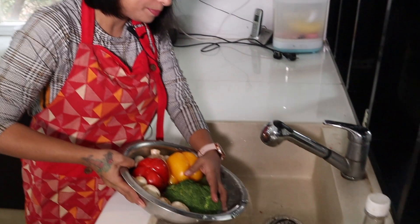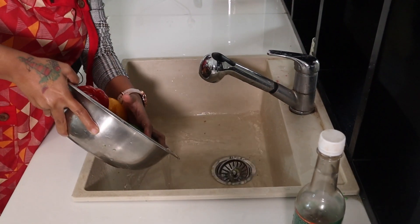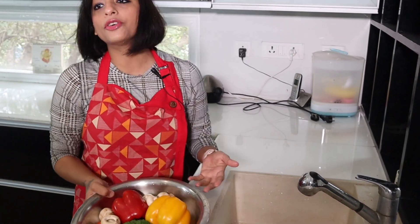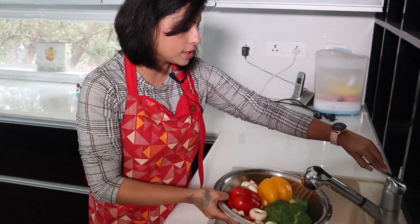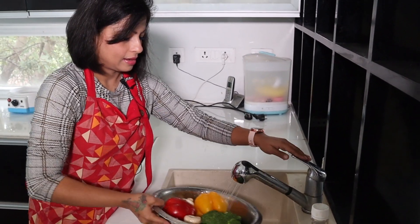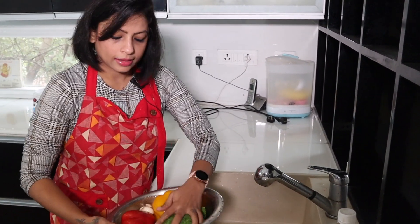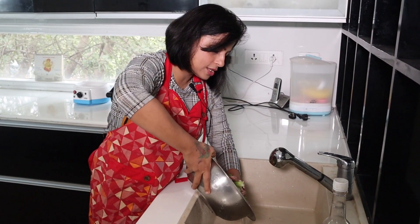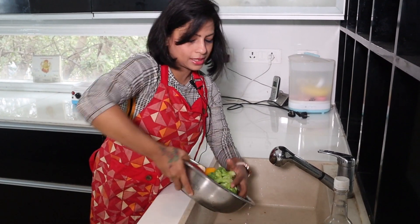After 5 minutes, we will put the vegetables in fresh water and rinse them. Remove the apple cider vinegar water and rinse with clean drinking water, so that the apple cider vinegar citrus flavor is also washed off. And you are good to go.